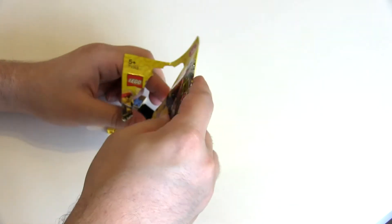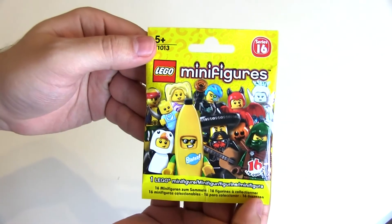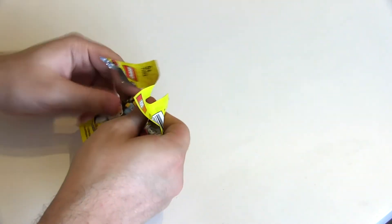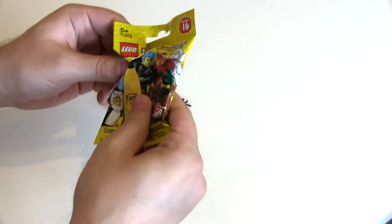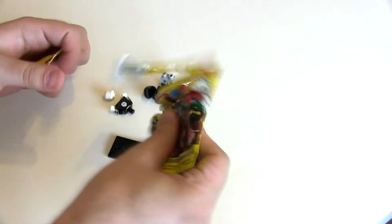Another pirate in the penultimate bag — that's a duplicate. And the last bag... not a duplicate! We did very well there — only two duplicates from 12 packs, very very impressive.